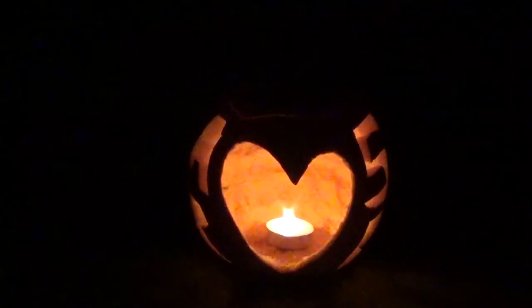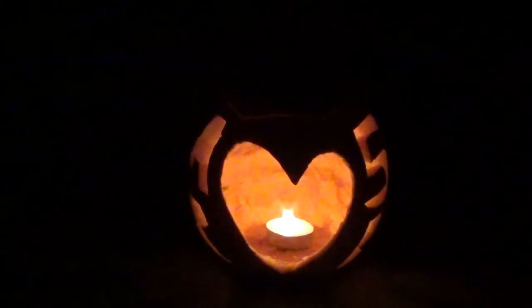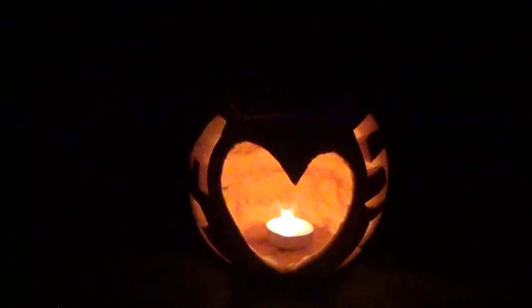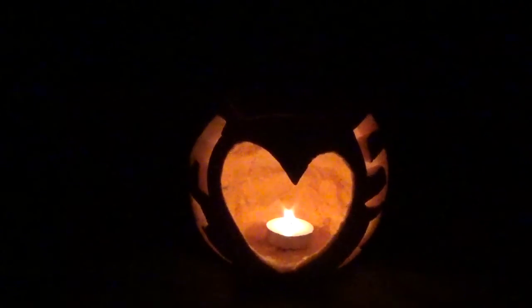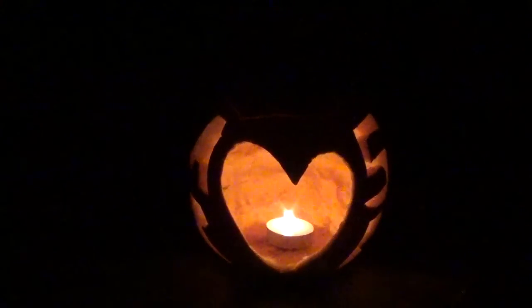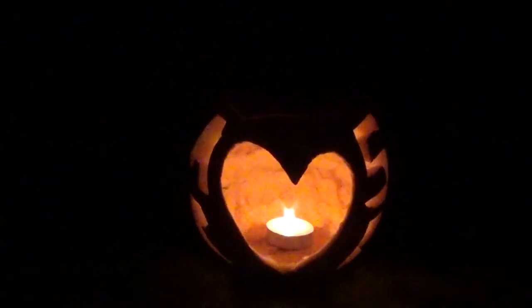Maybe this will give you guys a craft idea for Halloween. Thank you for stopping by and watching the couple pumpkin made by me. Thank you for the views, comments, and support. Have a good night and hopefully you guys have a good Halloween.